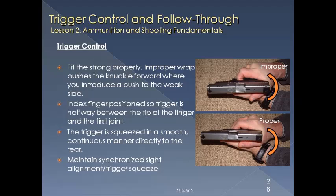Trigger control is probably the most important skill you can develop. Make sure you properly align your grip so that your knuckle is not positioned too far forward, which is going to push the gun as you shoot. You want it pulled back a little so that as you squeeze it's a direct squeeze back. Lay your fingerprint on the trigger and use that as your landing point for the trigger squeeze. Always maintain your sights until the shot goes off.